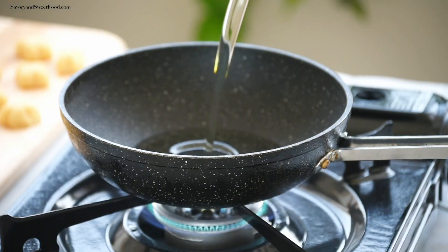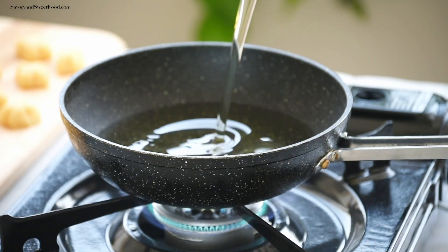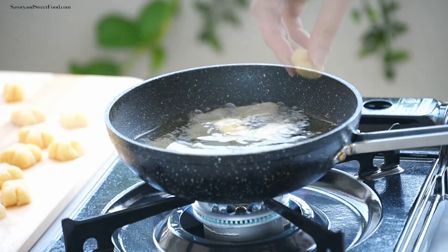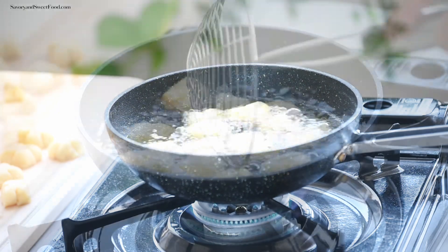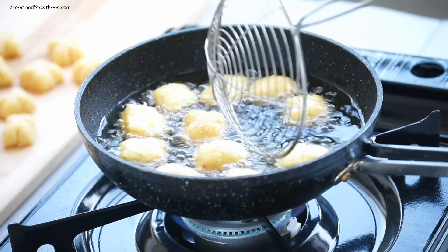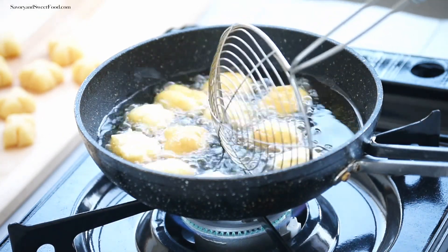Deep fry on medium heat in vegetable oil until the appams turn golden brown on all sides. Make sure the heat is not too high, otherwise the outside will brown quickly and the inside will be undercooked.